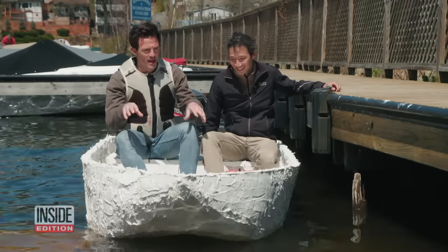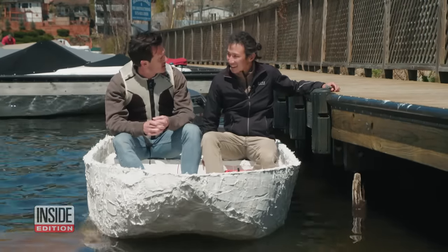You're a professor — what would you grade the construction and the performance of this boat? I'd give it an A. Next up, the leaky wine barrel test.